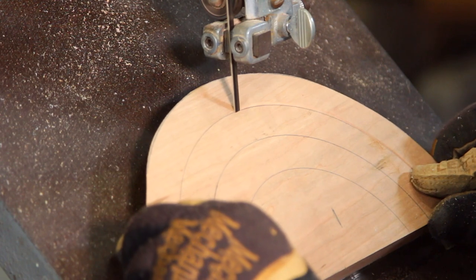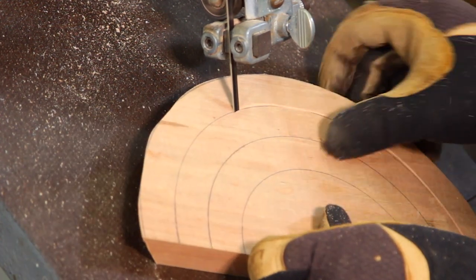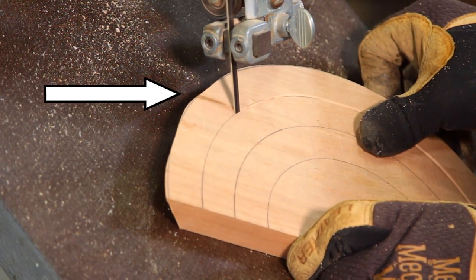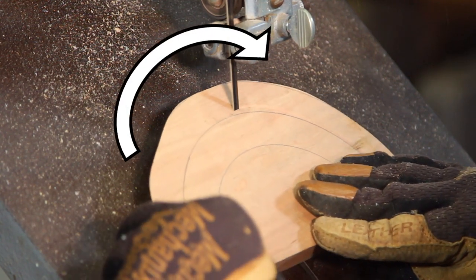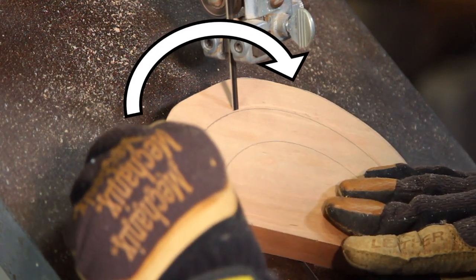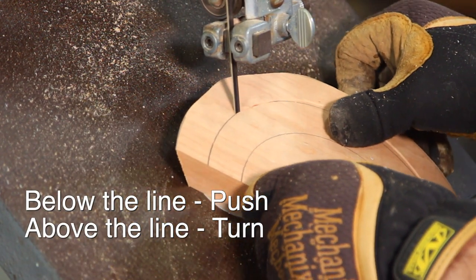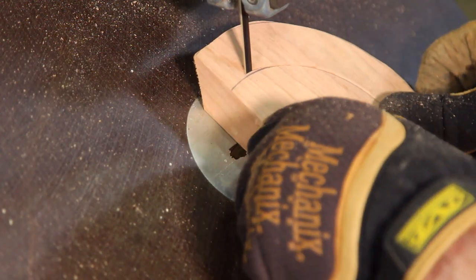Here's something that's helped me when cutting these rings to stay on the line: if your cut wanders below the line, push the board slightly toward the blade to get back on line. If your cut wanders above the line, turn the board slightly to get back on line. Now let's finish up cutting the rings.